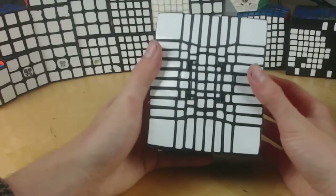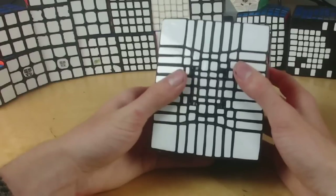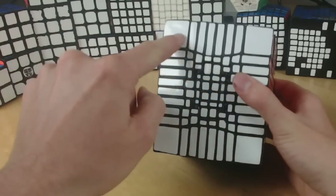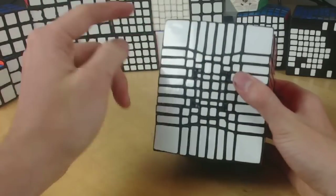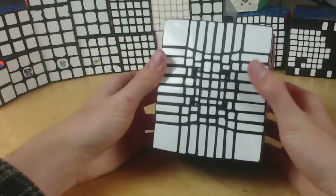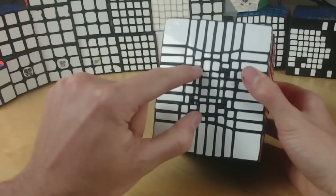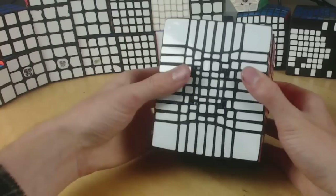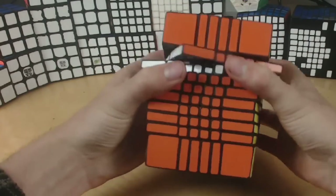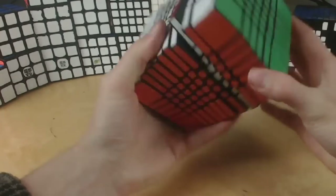I absolutely love the olzing effect on this puzzle. Normally olzing kind of has a look which I'm not a huge fan of, where it's more like curves and stuff. But for the most part this thing is just kind of jagged and all over the place. I think it's pretty cool, especially around here where you just have gaps and random little bits, and the layers — you can see these just sort of go into the puzzle quite a bit. It's a cool look.